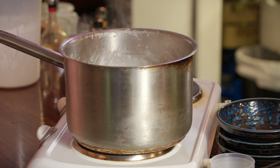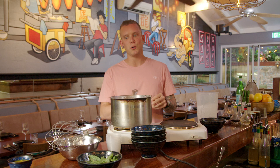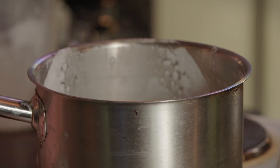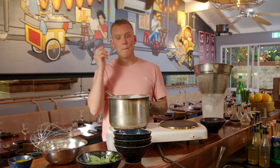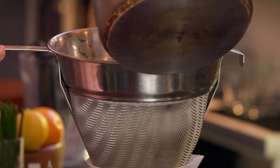I always used to be quite fearful of panna cottas — not knowing the ratios. Sometimes there'll be too much gelatin and it'll be like a bouncy ball, and then if you don't have enough it won't set. It really is a fine line, but if you have the right recipe it has got to be one of the simplest and most approachable desserts to put together, especially if you've got mates coming over. We want to make sure we don't pass on any solids from that mix into our panna cottas.